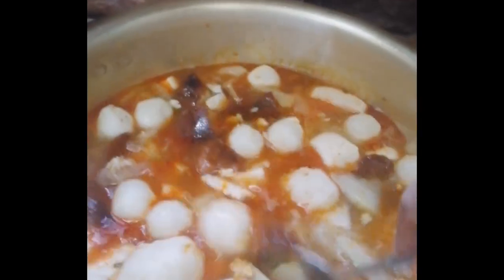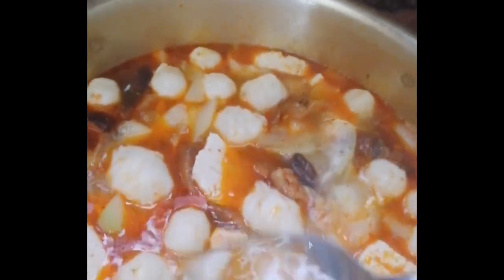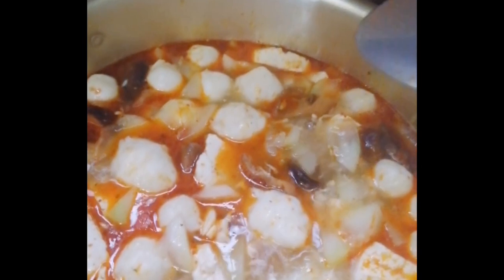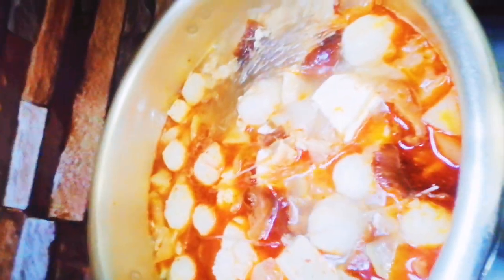Ang hot pot naman yun kahit na ano yun. Hayaan mo lang yun kumulo ng kumulo. Ang hot pot. Hintay na nila ang hot pot ng mga iinom dyan. So, ayan na. Hinulog ko na ang glass noodles.